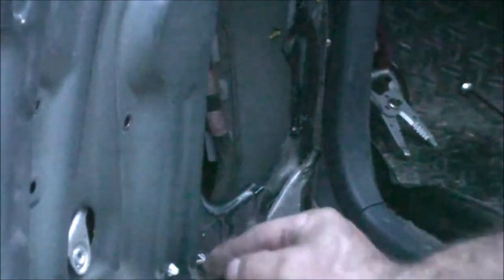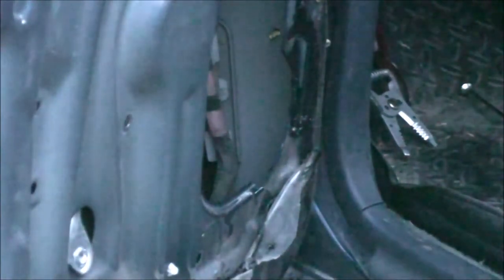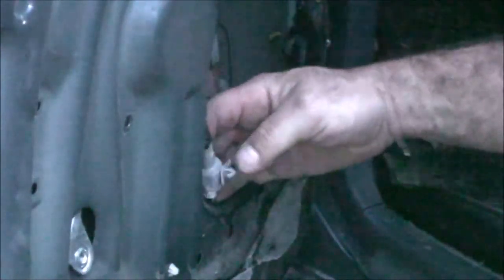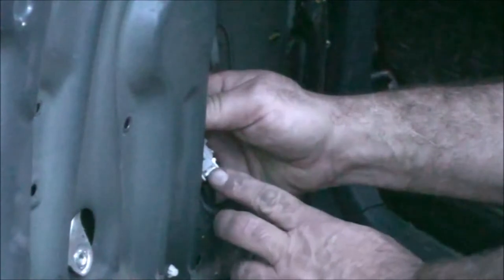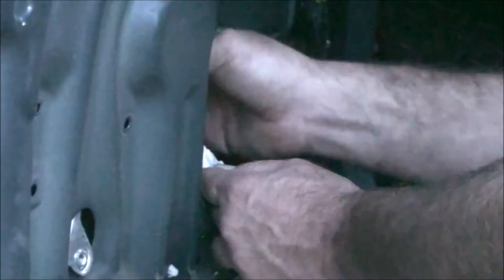Back in here there's the electrical connection — it's a little pigtail. You can see the clip right here and all you have to do is pinch those in with needle-nose pliers and that pops right out. You can pull this out and disconnect the two connections. There's a little tab right here — you push that down and it comes apart just like so.